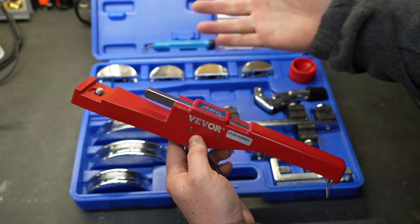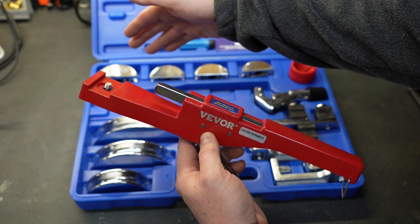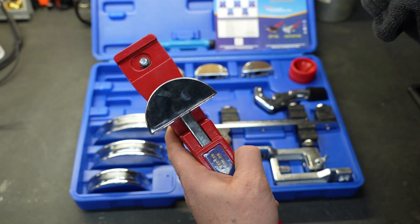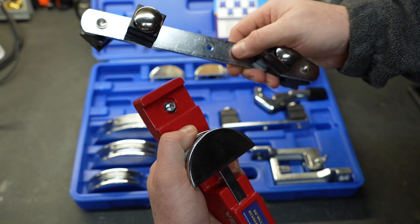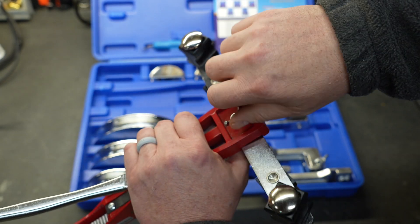You're going to grab the die that you need — in our case we're going to bend some half inch tubing, so I'm going to grab the half inch die. The die just snaps in place just like that. Then you grab the corresponding crossbar and put it in place by screwing the thumb screw on the back of the device.